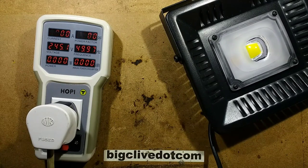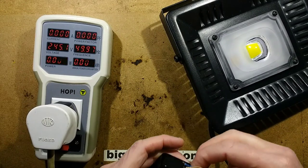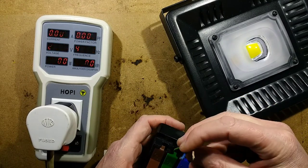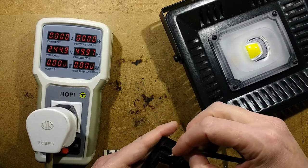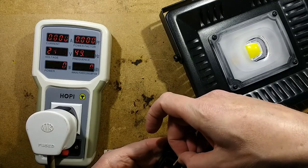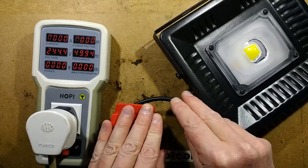Will it be 50 watts, or 5 or 20 or some random value? In goes the earth — make sure I get them in the right way, that would be unpleasant if I didn't. In goes the neutral and in goes the live. Let there be an explosion!